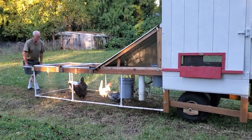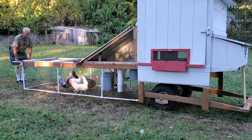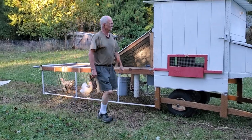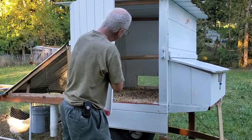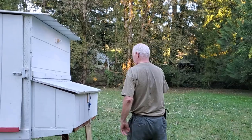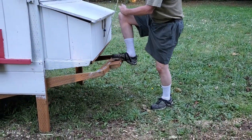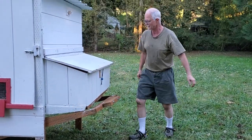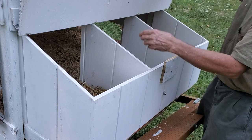I can pick it up and just move it very easily. I don't want to move it now with the chickens in the run — we usually move this when the chickens are up in their little house for the evening. To set it back down it's the same thing in reverse: I have this little pull cord to flip that up out of the way, and then it locks. We also have the laying boxes over here.